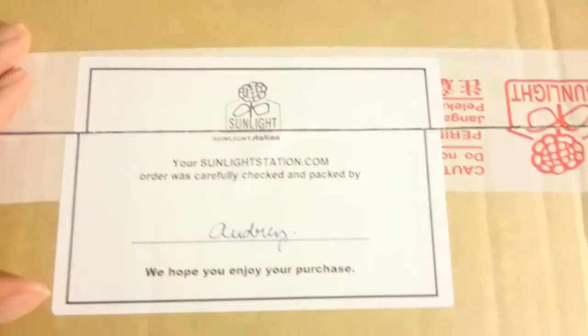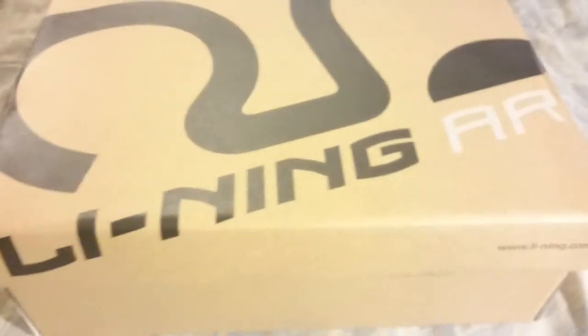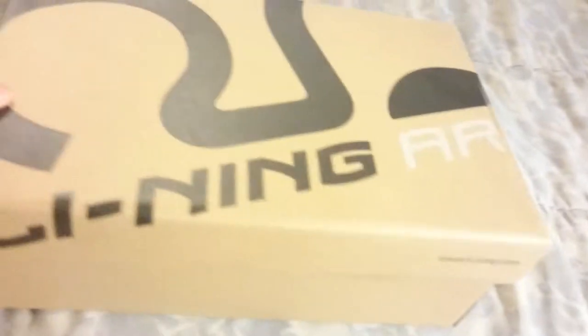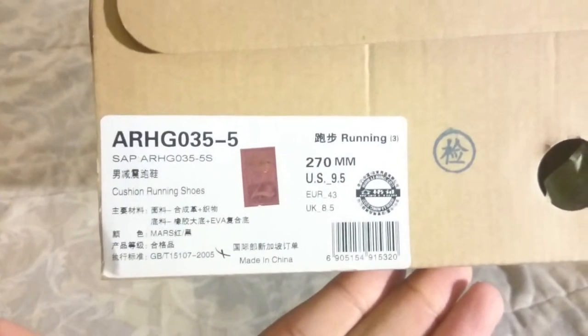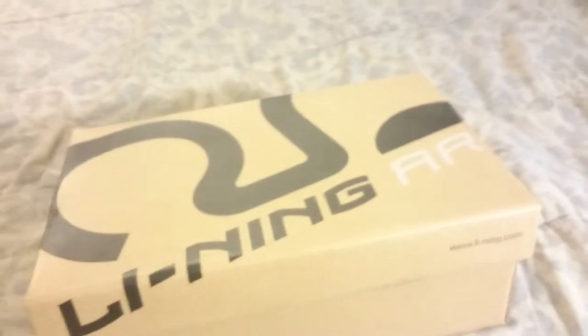I'm going to get into the sneaker unboxing. I got these from Sunlight Station — they opened the box already so that would be easier for me since I'm working with one hand. These are Lining runners, they're called Lining Arc. I got these for my mom because she said she needed some new running and exercising shoes. I haven't done a video in a while since the Curry ones, so I got her some running shoes.